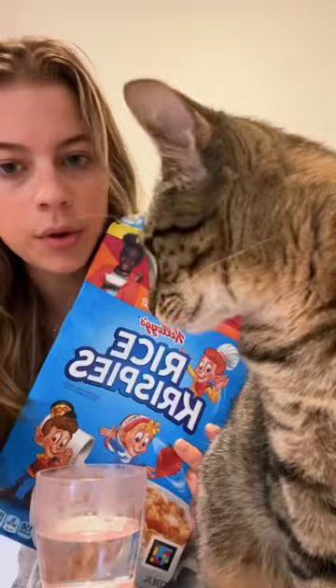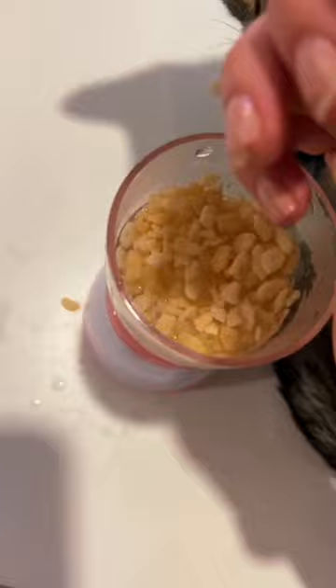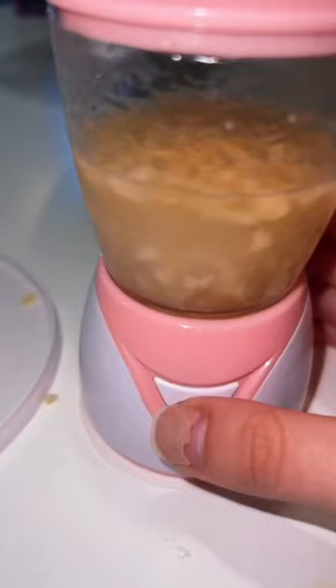Did I do that right? We're gonna take some Rice Krispies — a handful of those into the blender. Why are they bubbling like that? What do you think? Peptide. Oh, she's foaming. Yummy.